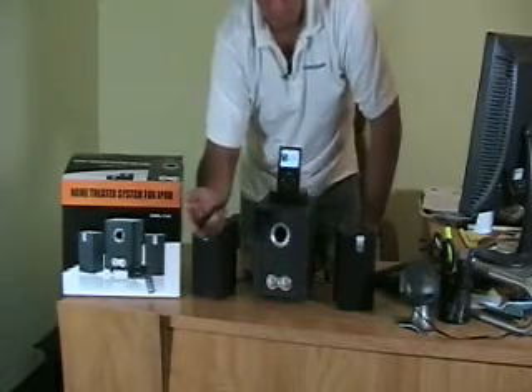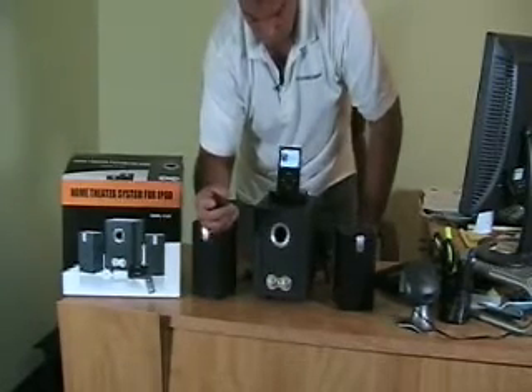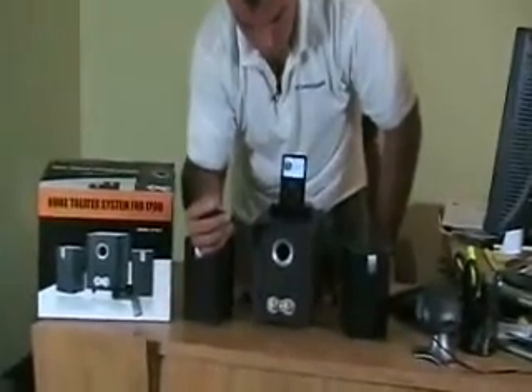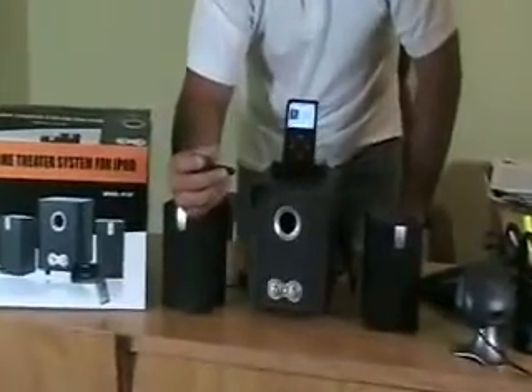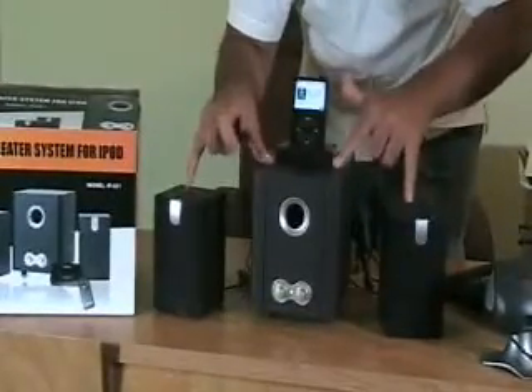Again, using the remote control, you can play and pause like we just have, and turn the volume up and down. A great variety of sound from this three-piece separate iPod speaker set.